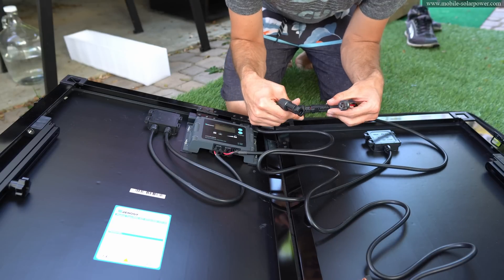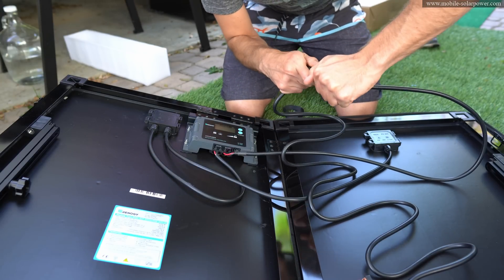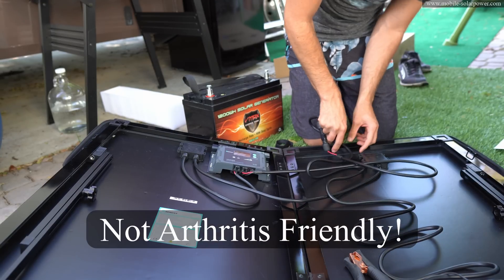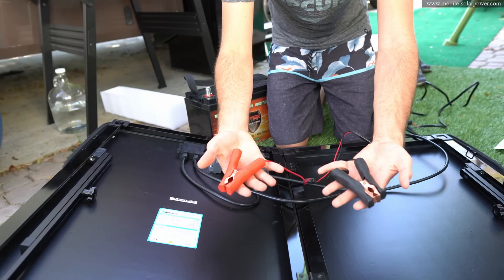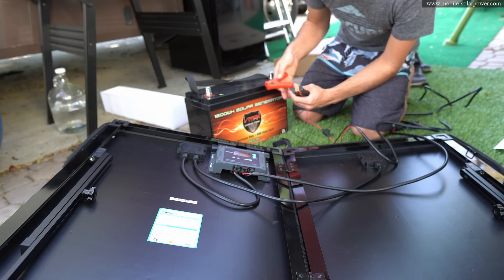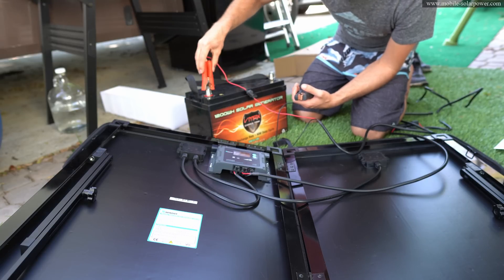Let's assemble it. First you put these two plugs together — these are really hard to put together. Just like that. And then you're going to have two clamps that you connect to your battery. All you have to do is take a lead acid or a drop-in lead acid replacement lithium battery, and then attach the red to the positive and the black to the negative.